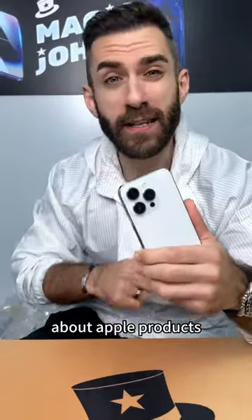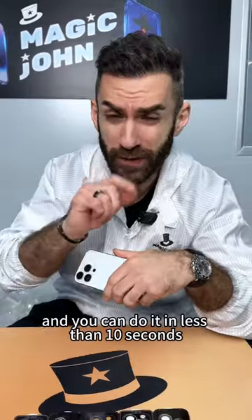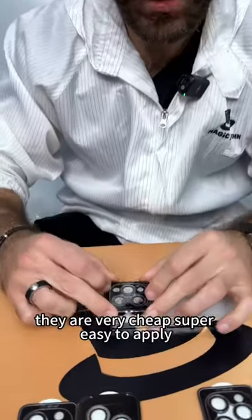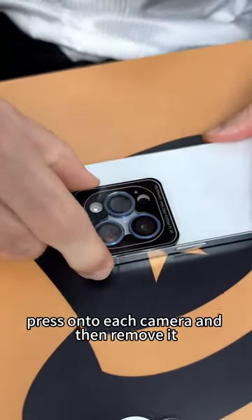One of the most common complaints about Apple products is that they don't really offer customization. Well, we do, and you can do it in less than 10 seconds with all these color options — just pick whichever you like. They are very cheap and super easy to apply: just put it on top, press onto each camera, then remove it.